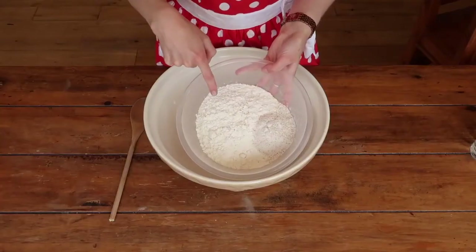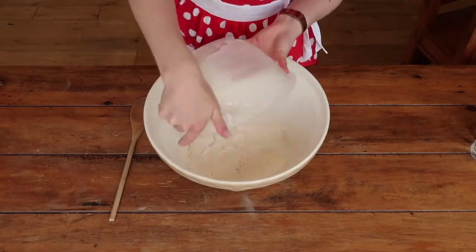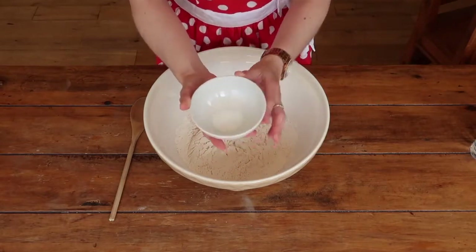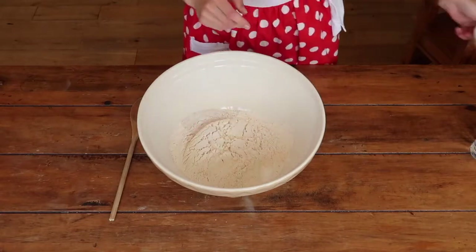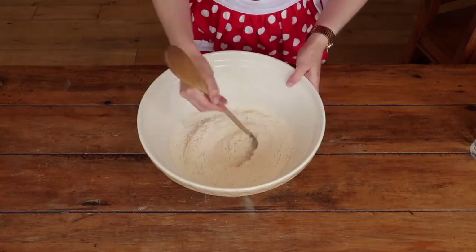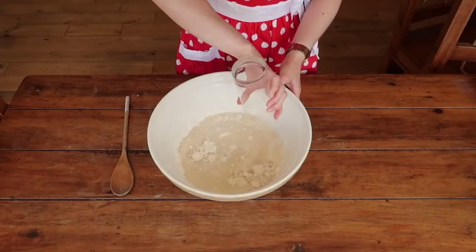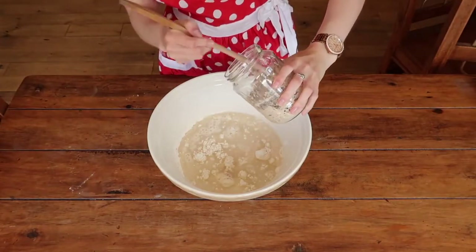All we're going to do is combine our ingredients in a bowl. The only thing you have to be aware of is to make sure that no salt comes into direct contact with your yeast. Give your dry ingredients a really good mix first, because if the salt comes into contact with your sourdough starter it can actually kill the yeast, which means we won't get as good a rise on our bread. Then go ahead and add your water and your sourdough starter and give everything a really good mix so it's all well combined.